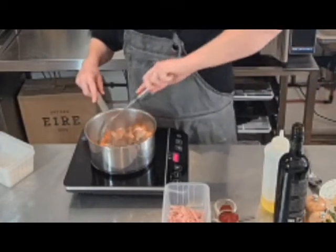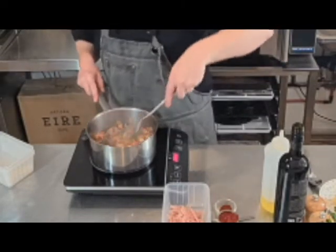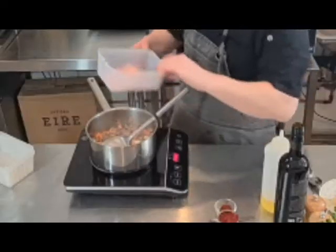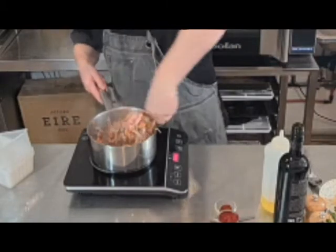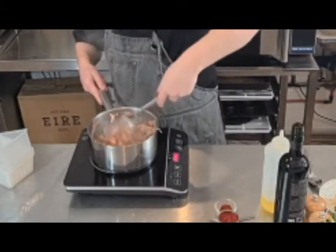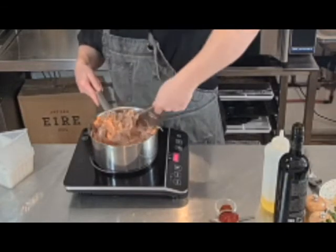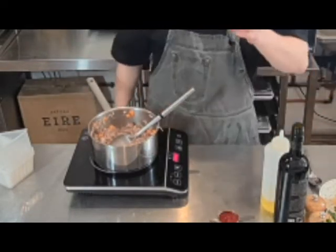Give it a stir. Now this is where we start to go off track a little bit — we add in 400 grams of finely shaved smoked ham. What this does is give a beautiful sweet, smoky flavor to it. To that, one tablespoon of smoked paprika.